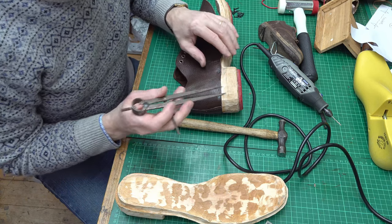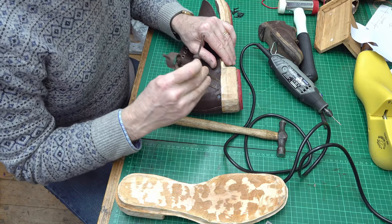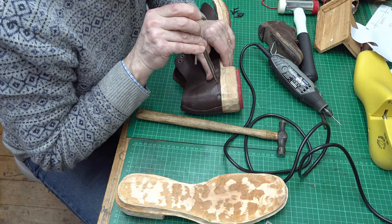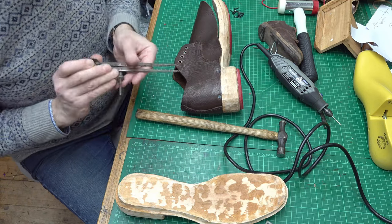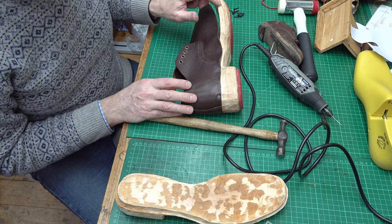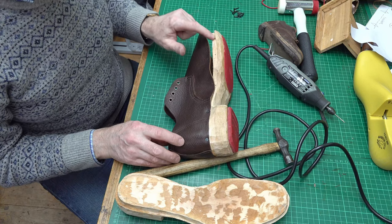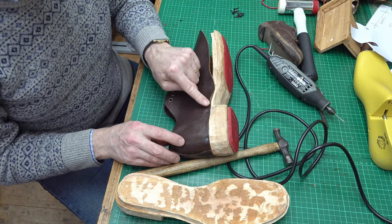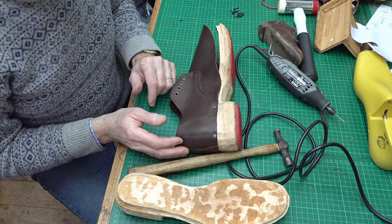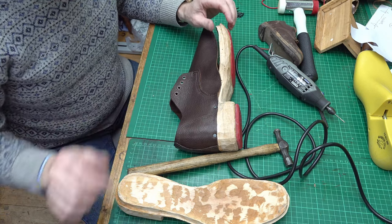I want the spacing of my tacks to look reasonably uniform. I need to have stronger tacks around the heel and up to the waist than around the toes, because around the toes it probably doesn't take so much pressure. Some clog makers use shorter tacks around the front end and longer, stronger tacks around the heel and coming back, because that's where the main support is.